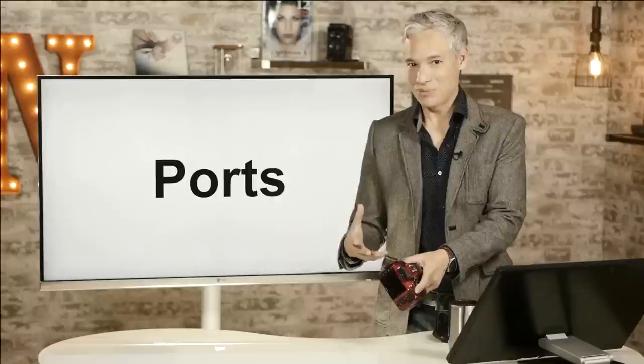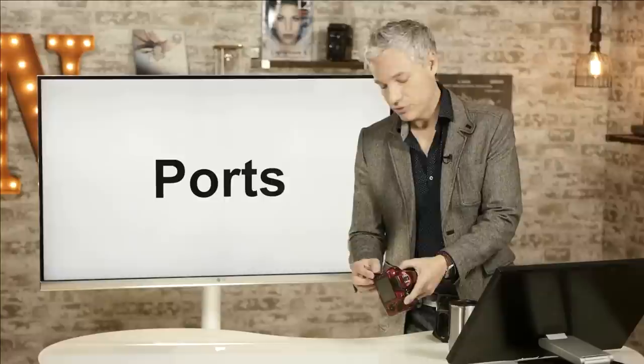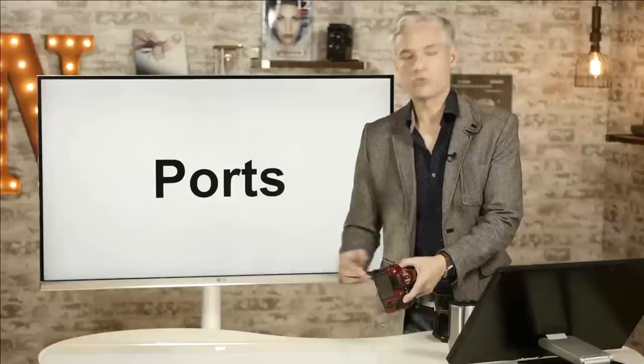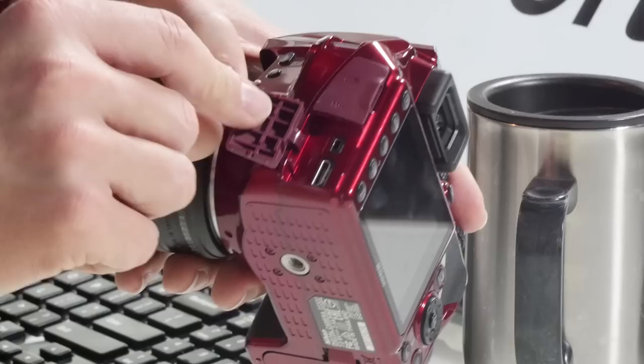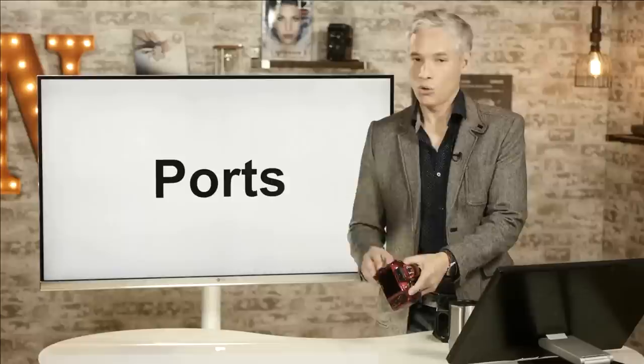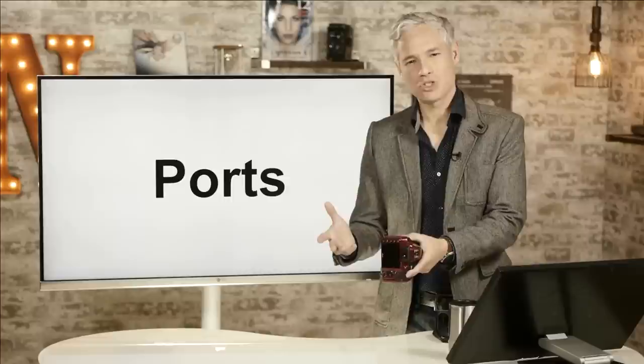The lower two outputs are probably less likely to be used. The top one is a USB connection, which you could use to connect to your computer to transfer files, though I find it easier to just take out the memory card and use a card reader. Below that is a mini HDMI port, which you'd use to connect the camera to a television or an external HDMI recorder for video. Most people will probably use it to show vacation pictures directly from their camera to their TV.